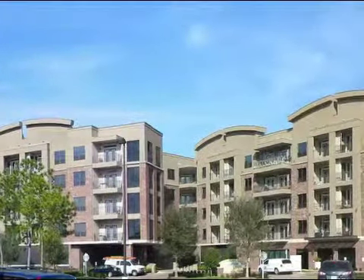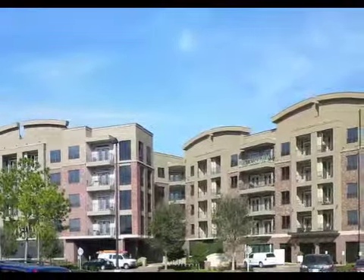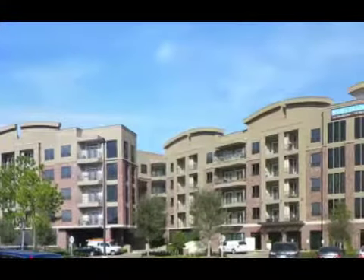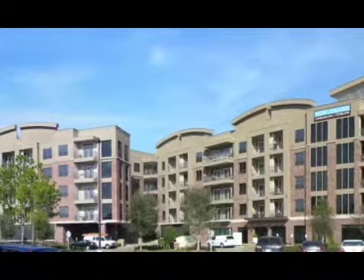Then we did a little editing and made it brighter, and then we made an oil sketch looking thing out of it, which would be in our very last picture here, which is now coming into view.